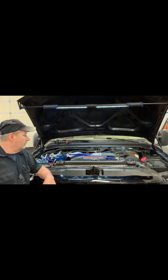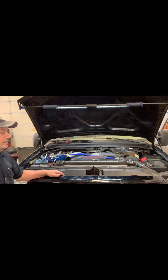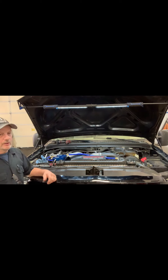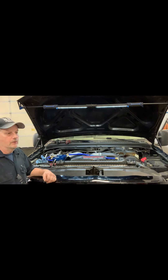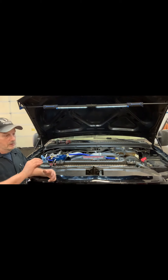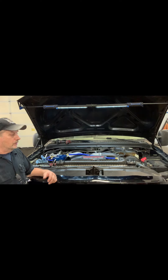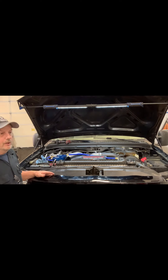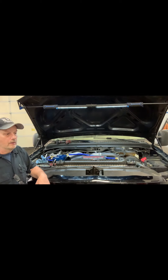That's one of the problems with AC — everybody wants to add oil to it. The only real moving part in this whole system is the compressor, and it doesn't need that much oil. The oil should be constantly circulating through the system. If you have a bunch of oil accumulated in your condenser or evaporators, if you have too much oil in there, you don't have enough refrigerant and it's not going to cool properly.